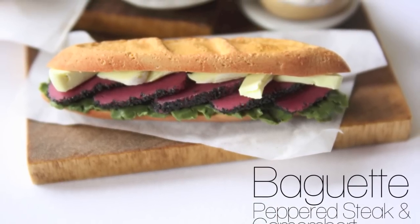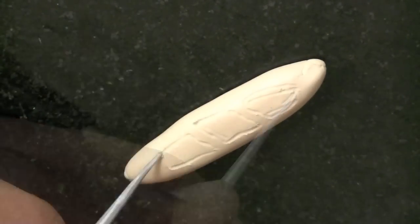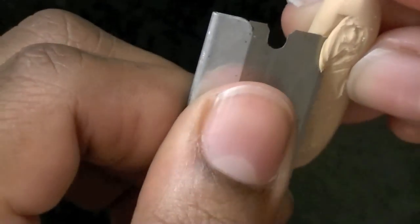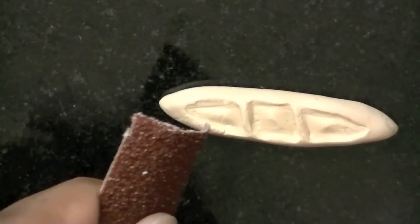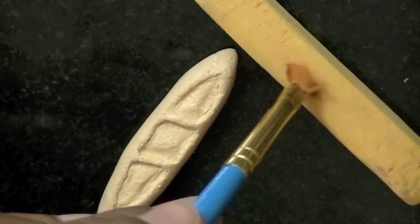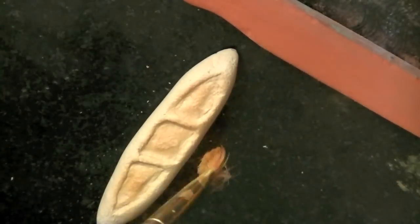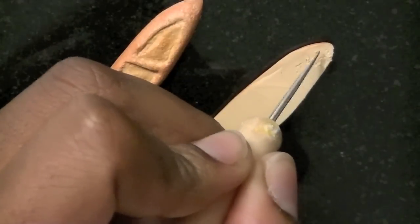Now I'm going to make a baguette sandwich, starting with the bread. I'm rolling out some ecru colored clay, which is kind of like tan. I'll mark where the indents are going to go and then use a razor blade to cut them out. Then you want to smooth the indents and use a piece of sandpaper to add texture, plus chalk to make it look baked — a lighter color in the center and darker on the edges. Then cut it in half.